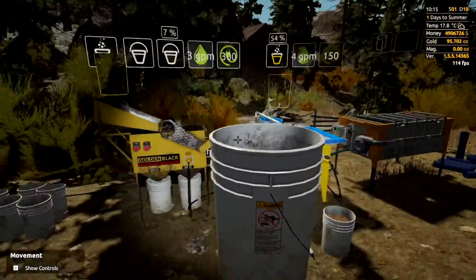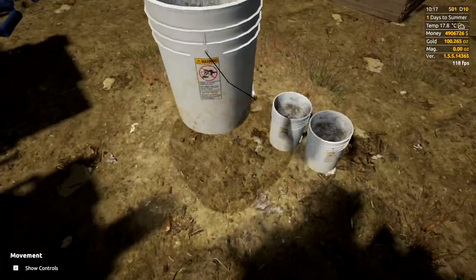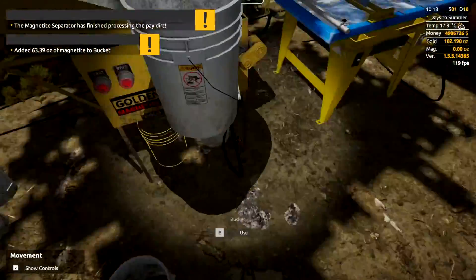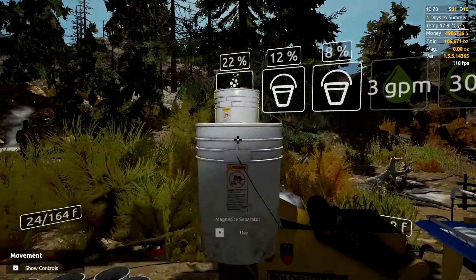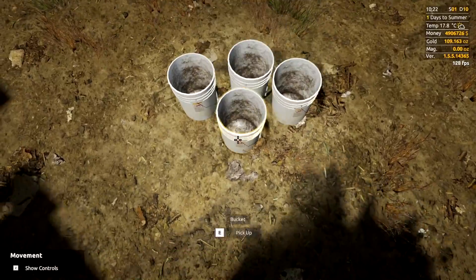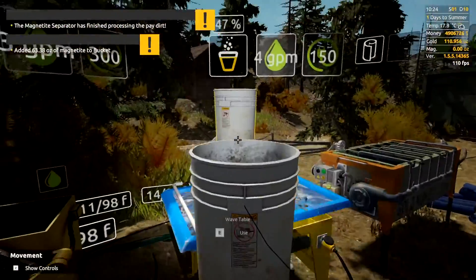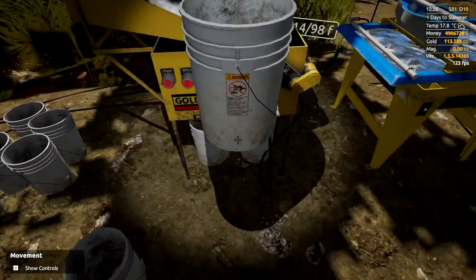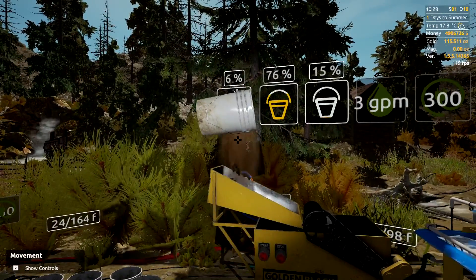Don't throw a bucket in if the wave table is over 50% full — you'll lose your gold. That's dropped down, so throw another bucket in. We're already over 100 ounces now; I think we started at 80-something. Running the wave table without letting it run empty will give you a big combined number at the end rather than a per-bucket number — though sometimes it's handy to know what you're getting per bucket in certain areas. You can also judge by the magnetite you're getting out per bucket.